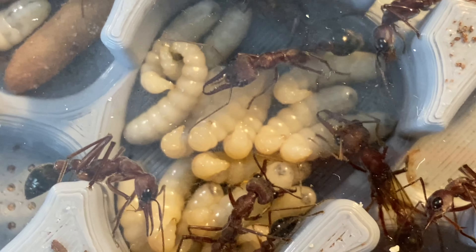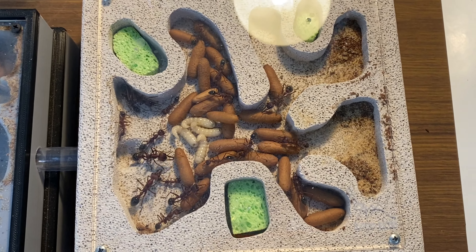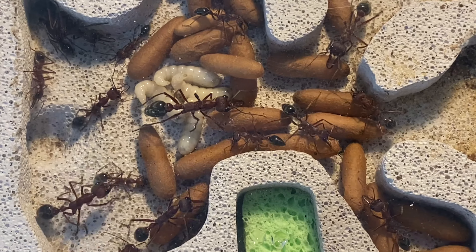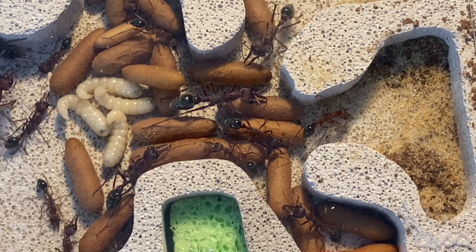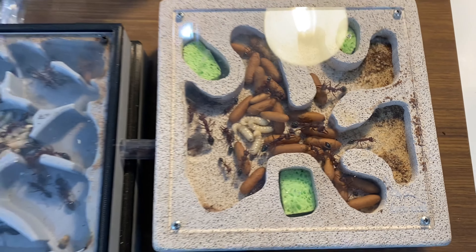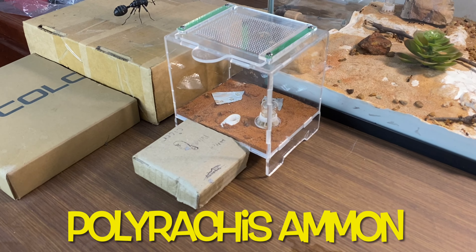Bull ants are an amazing species to keep — these ones are so large, please have a look at some of the macro footage videos I've made on them. In the other part of the nest you can see all of these cocoons developing nicely — we're going to have a new generation of workers soon. By the looks of it the population will nearly double, and we may even get some alates. There we have it — my Myrmecia brevinoda.